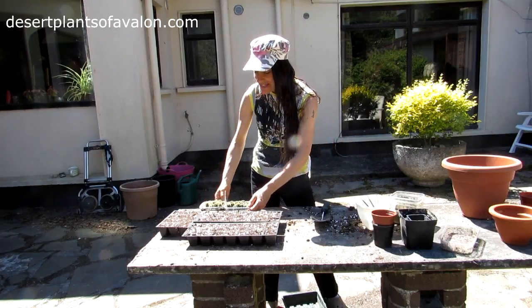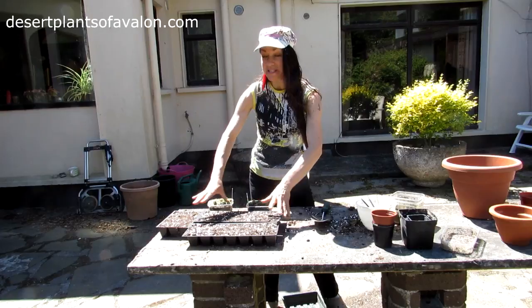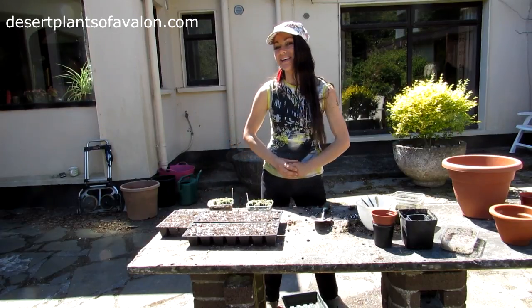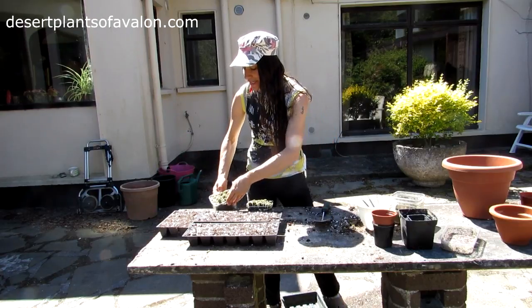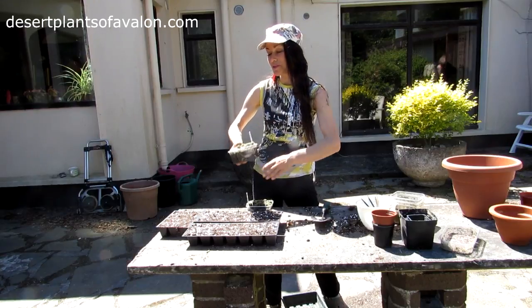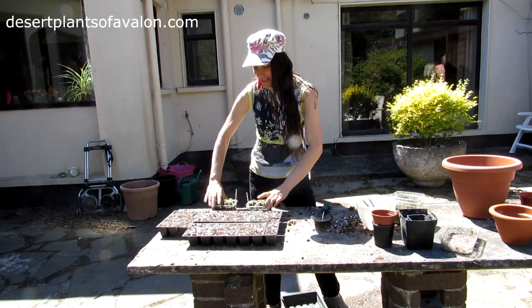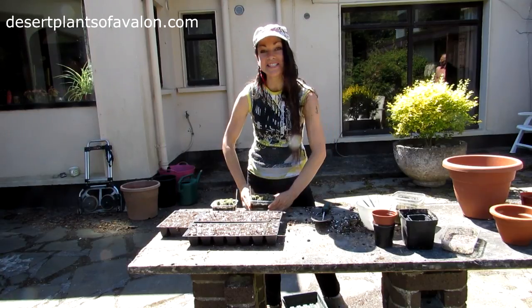As you can see, they're desperate to be potted on. I'm going to be potting these on into individual little seed trays here, until they get bigger, then put them on into larger pots. Some of these are very overcrowded and very tiny, so I might put two or three together. We'll see how we go when I get them out of the little tray I sowed them in originally.